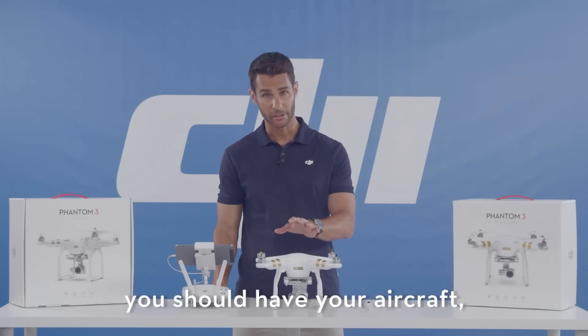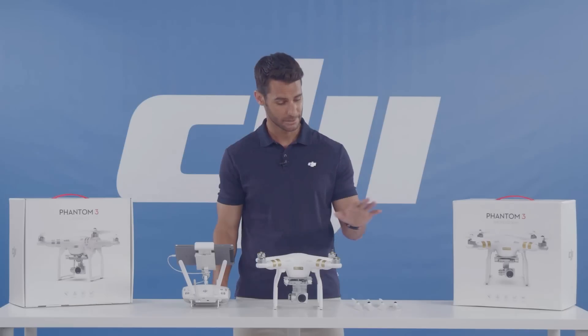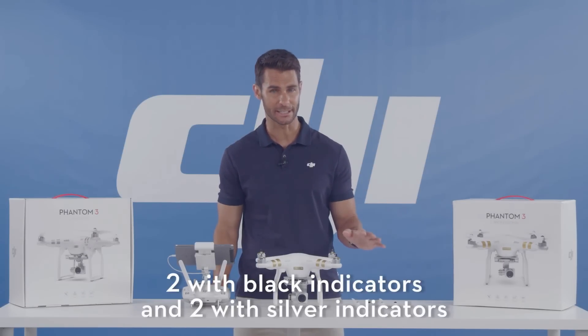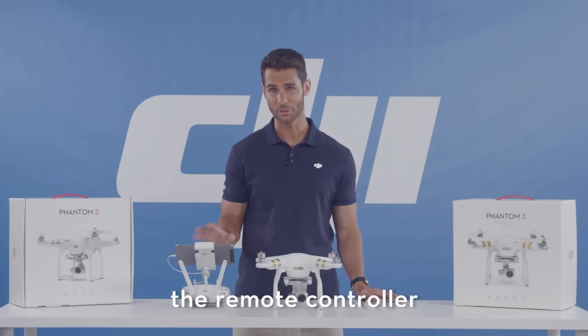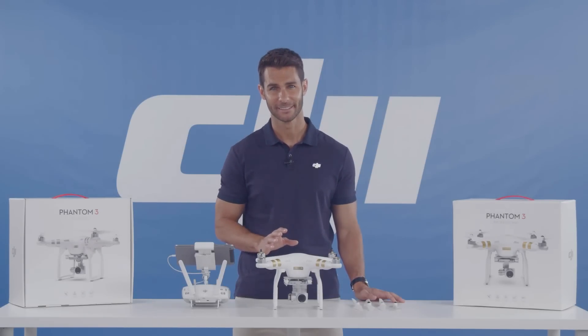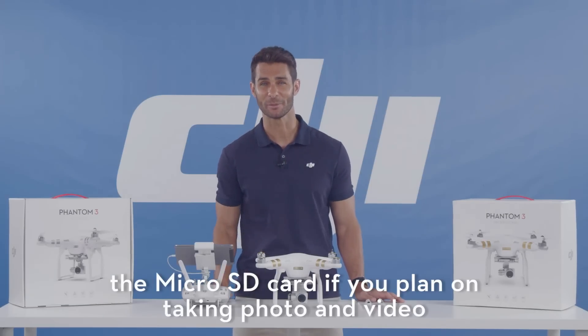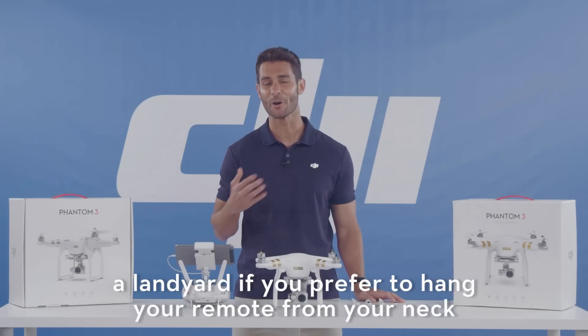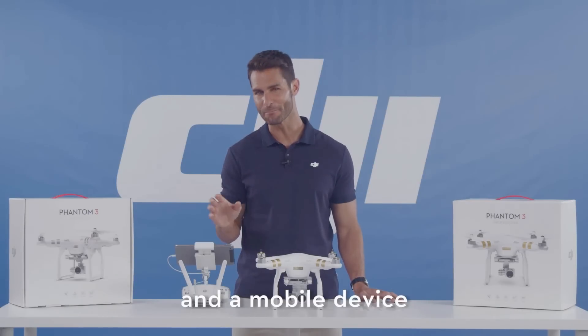You should have your aircraft, four propellers — two with black indicators and two with silver indicators — the remote controller, an intelligent flight battery, a micro SD card if you plan on taking photos and videos, a lanyard if you prefer to hang your remote from your neck, and a mobile device.